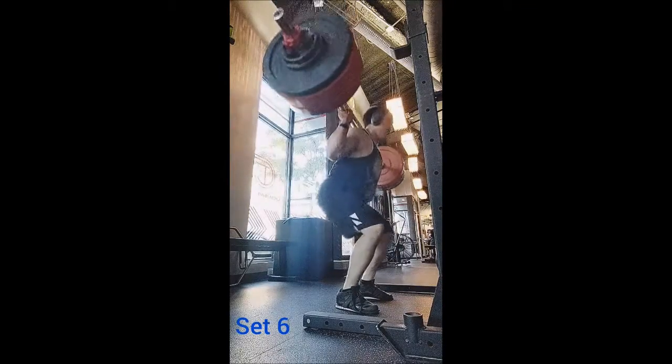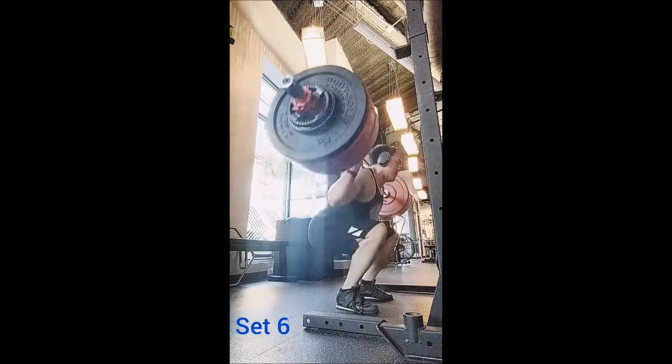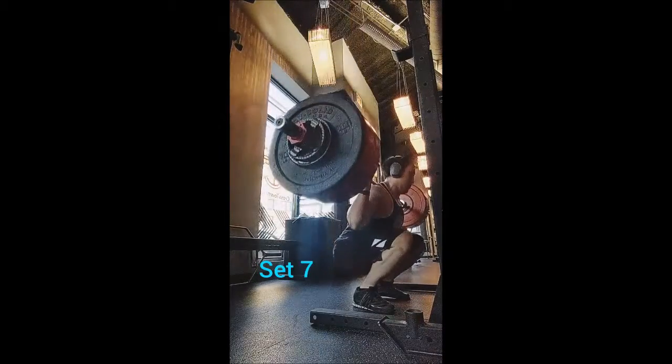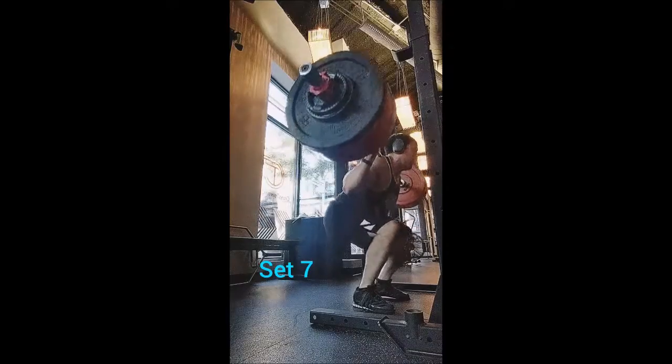Surprise surprise — I did accessories today, and that's because I had a lot of extra time before my evening clients. Normally I would just be fine doing squats and deadlifts, but I had a lot of time so I decided to add some accessory work.